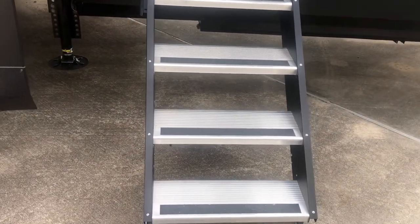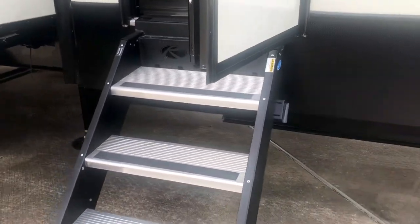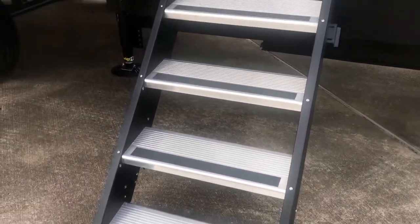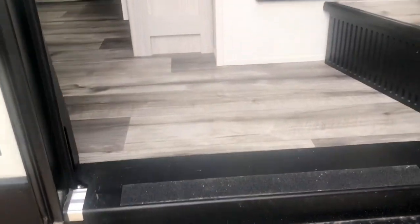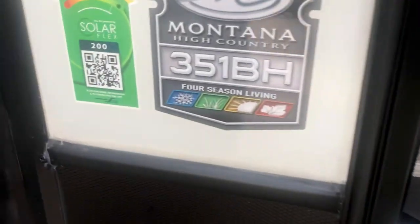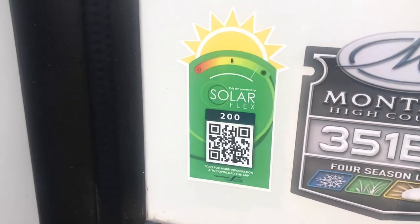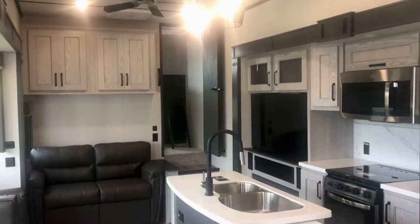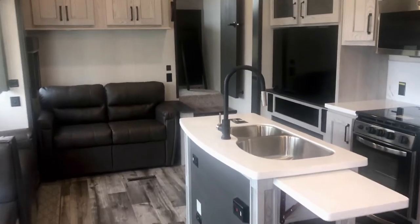We're going to head up these solid-looking steps — it's the Step Above system and they do make contact with the ground, very stable, a very safe way to enter and exit. It's got four-season living, meaning it's very well insulated. That's a Solar Flex 200.